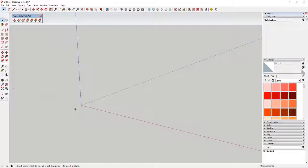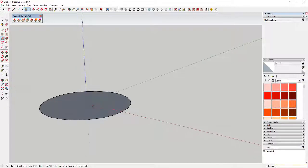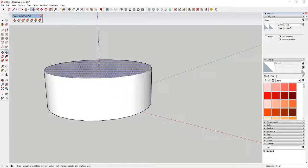First thing we're going to do is draw a circle using the circle tool. A 24-sided circle is fine — just tap the C key, type in 24, and hit Enter. Then draw your circle; in this case I'm just going to draw one with a one-foot radius. Then we're going to come in here and push-pull this.